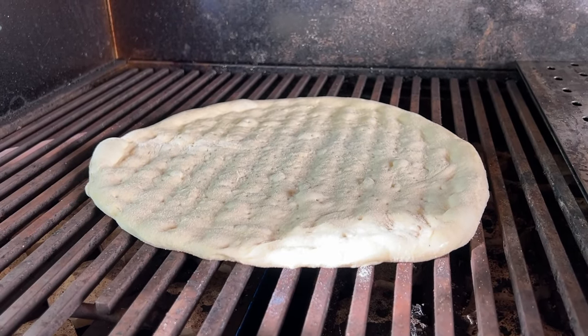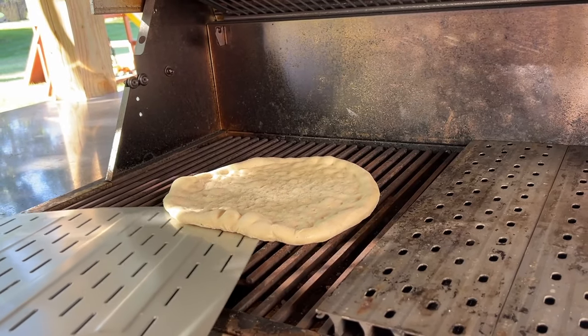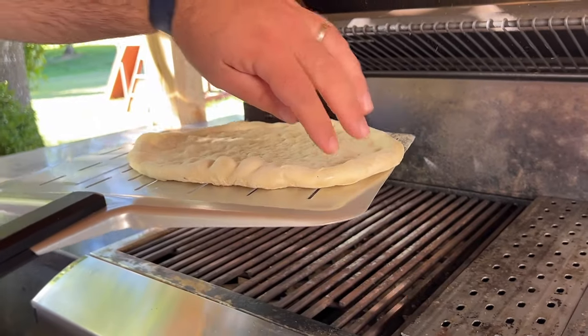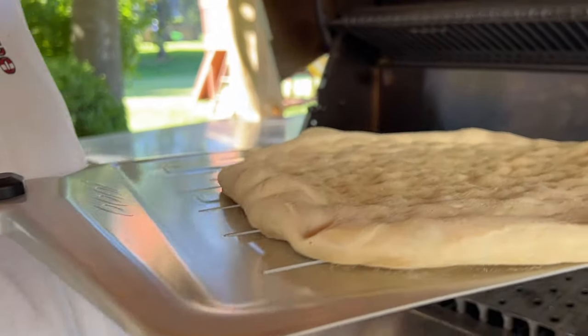After letting it go on medium-high for 90 seconds, the crust leveled out and it came off the grill no problem. Through multiple tests, we found that the 500 degree range was the best temperature in our tests on this grill, but it's not just the temperature that matters.